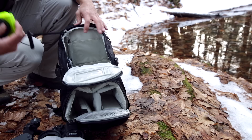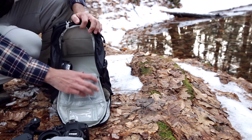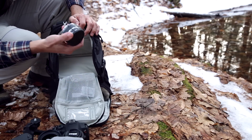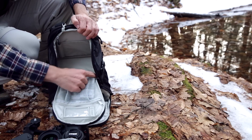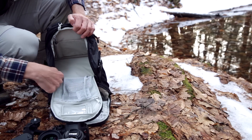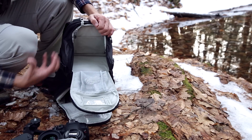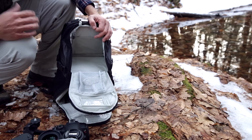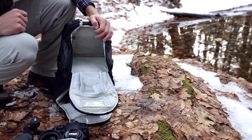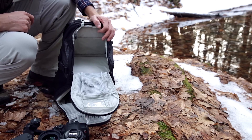One feature I really like: I've also got macro extension tubes in there and still room for more. This whole section is Velcro dividers and it can pull out entirely. Suddenly you have this complete pack open to carry whatever you want. Maybe you want to go out for the day without a camera — I don't know why you would — but if you did, this pack will allow you to do that.